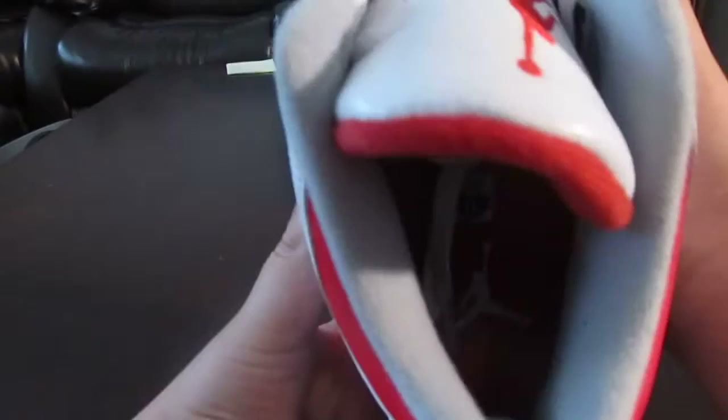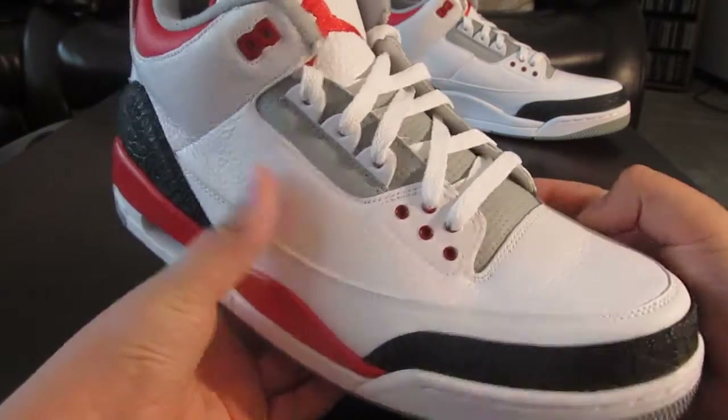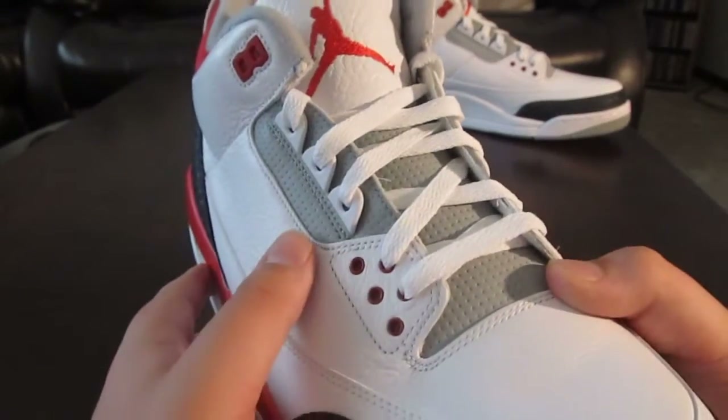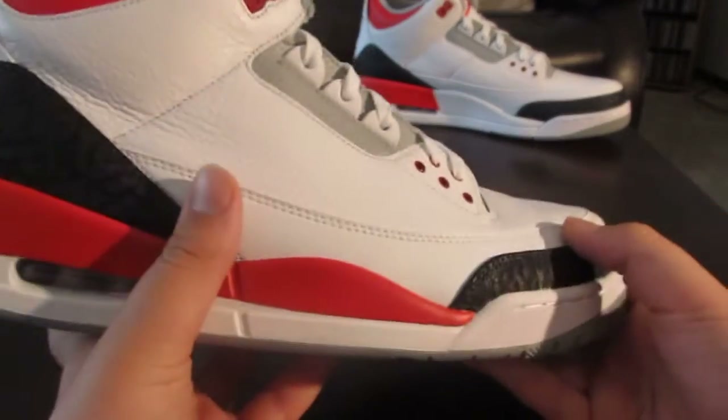I think the quality on the upper is pretty good. Nothing to complain about there. Inside, you got your red insole with the white Jumpman and your size tag, factory lace with white laces, and your gray behind tongue. I don't know if the OGs had gray — I guess they did, but it was tumbled leather instead of this textured stuff you've seen on recent retros.